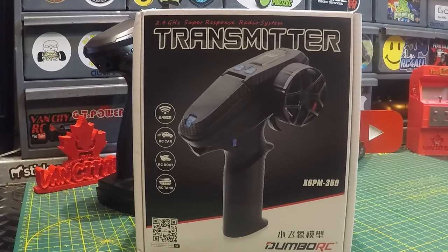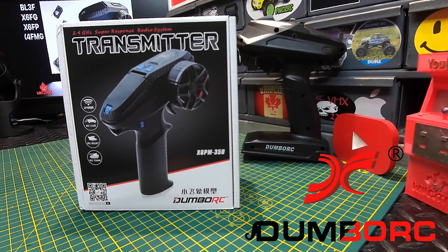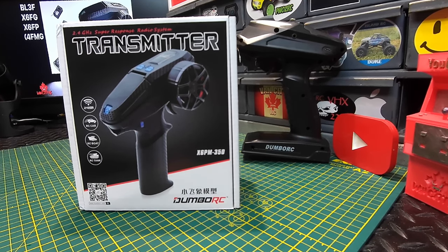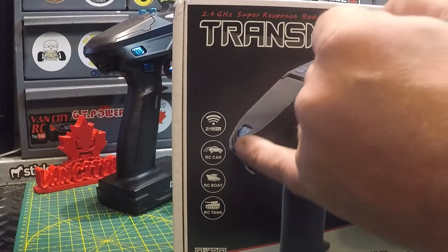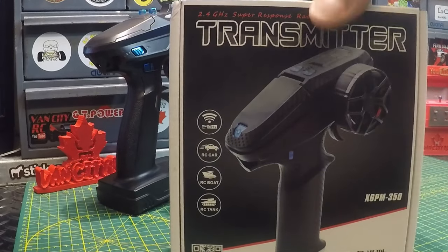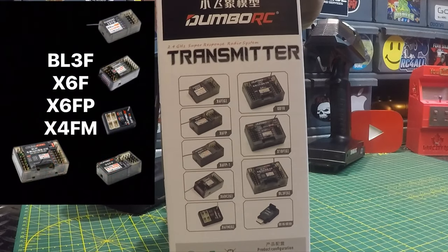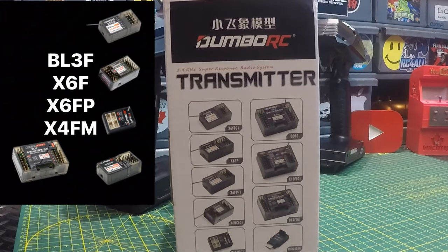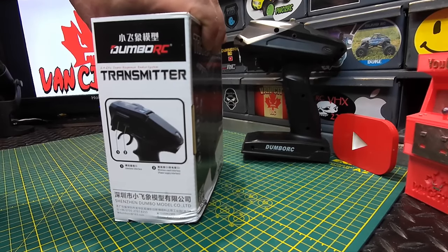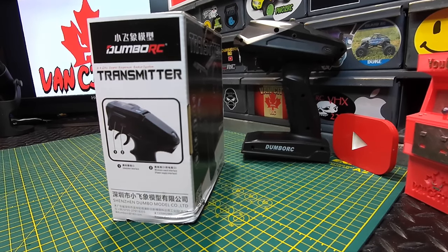Welcome back to the channel. Today we're going to be looking at a brand new release from Dumbo RC: the x6 PM-350. Dumbo RC has been known to have some of the best, if not the best, budget transmitters. On the box it states it's suitable for RC cars, boats, and tanks at 2.4 gigahertz. On the side we can see all the compatible receivers, and on the other side there are additional options including the simulator interface and wireless coach interface.